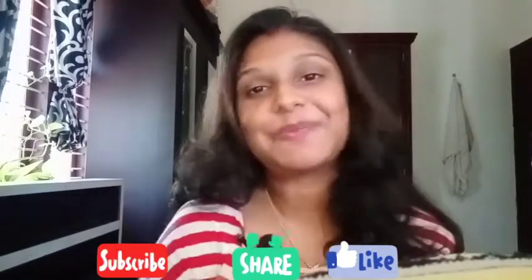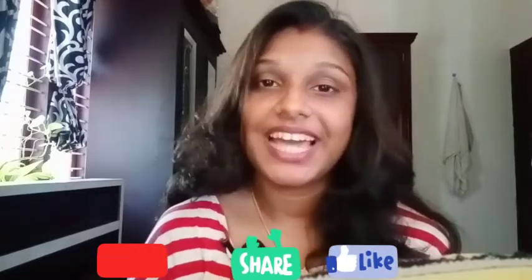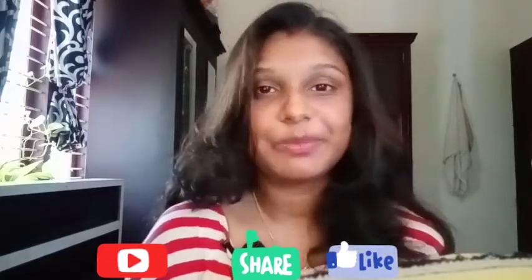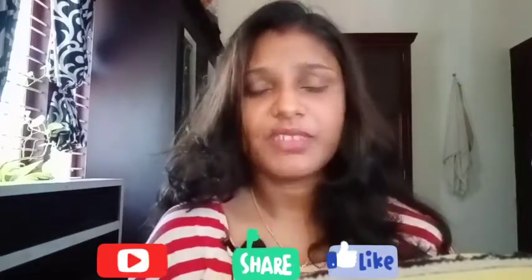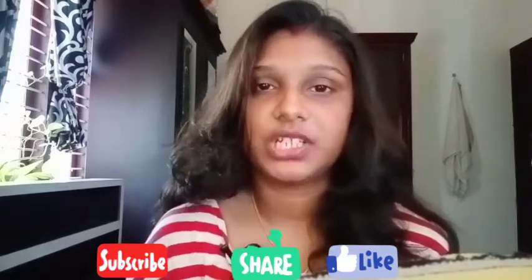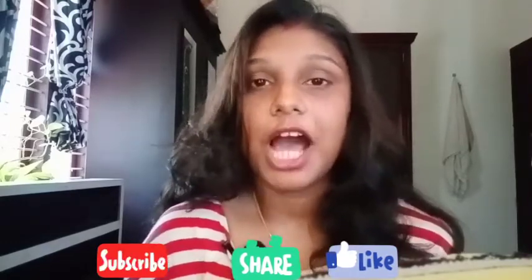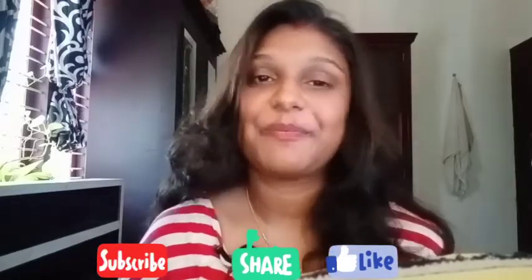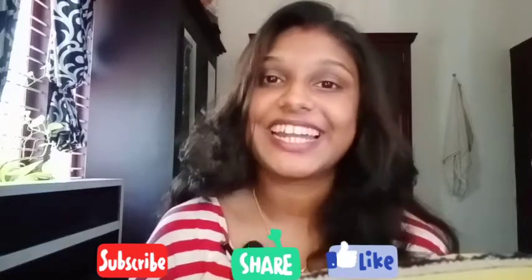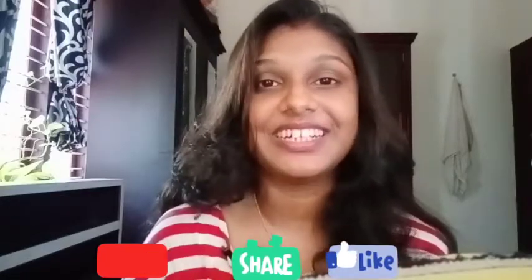Please like this video and subscribe to the channel and click on the bell icon so you won't miss future videos. Please like, share, and subscribe.